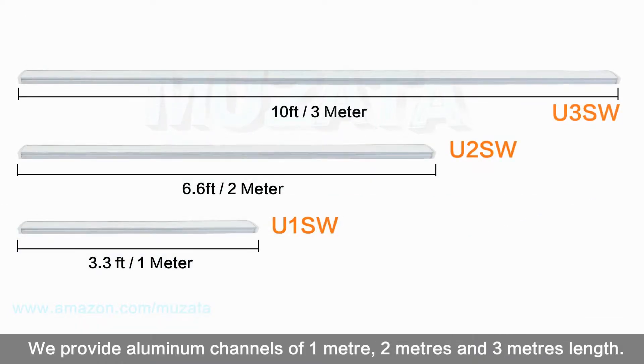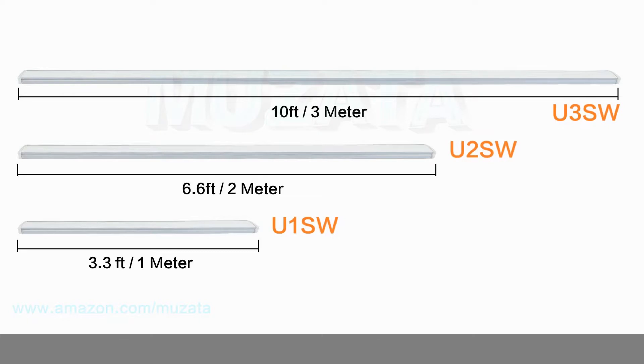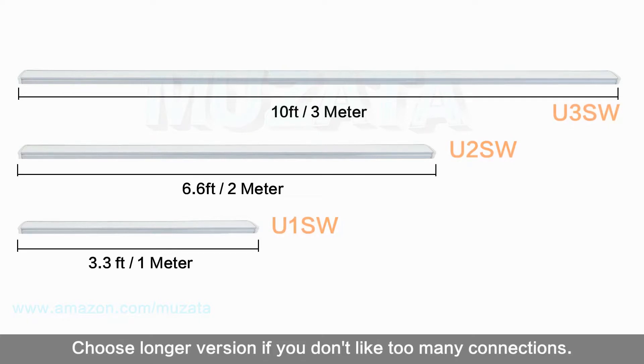We provide aluminum channels of 1 meter, 2 meters, and 3 meters in length. They can all be connected to fit different lengths. Choose a longer version if you don't want too many connections.